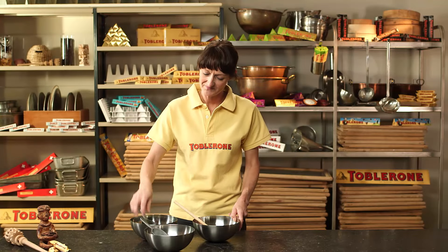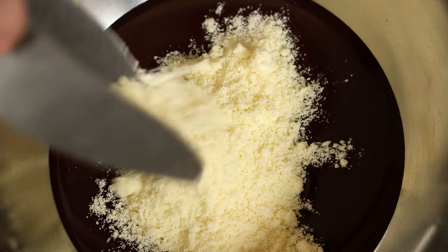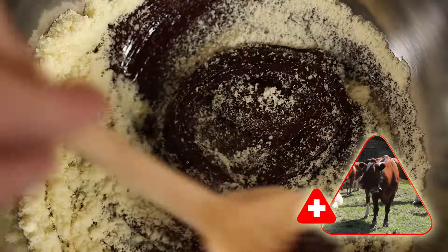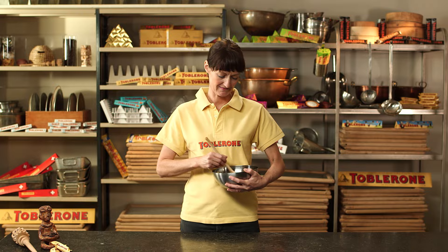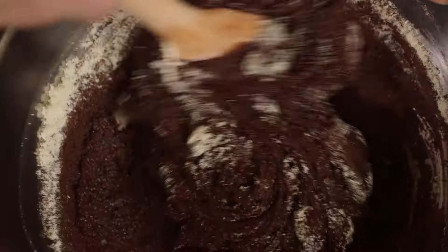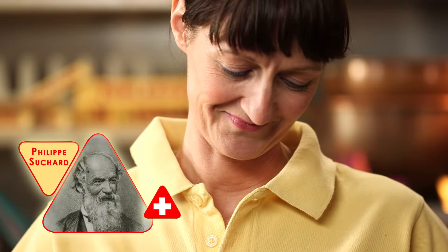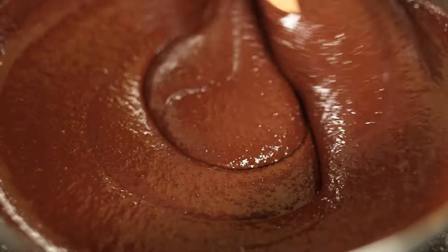Now Anna mixes the other ingredients with the cocoa mass — she adds the sugar and milk powder. The milk for the milk powder comes from 14,000 Swiss cows, who give all their milk solely for making Toblerone. By the way, the idea with the milk powder is over 100 years old. The Swiss chocolate pioneer Philippe Suchard was one of the first to produce chocolate with milk powder. Milk powder blends better with the cocoa mass as it has hardly any water content.